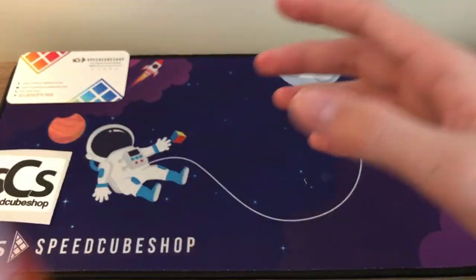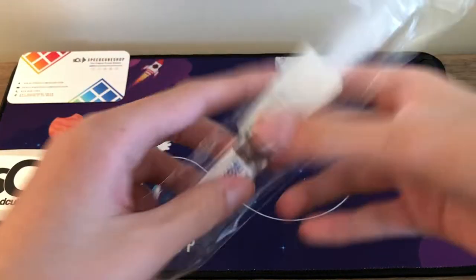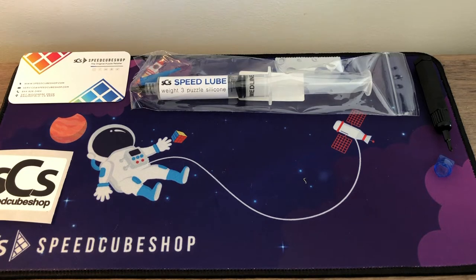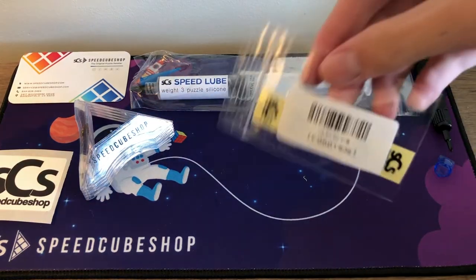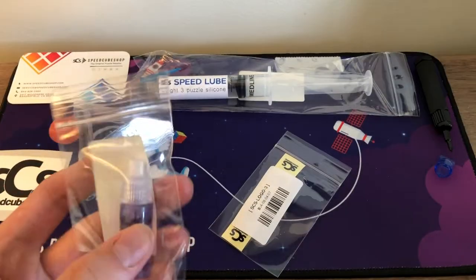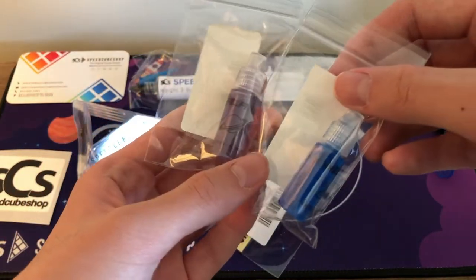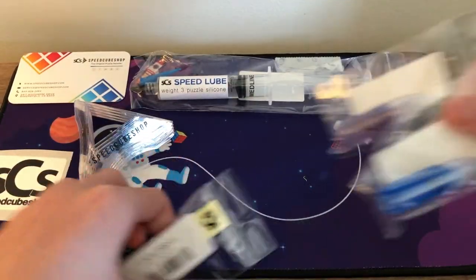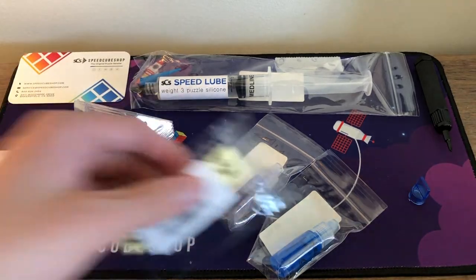Now we have some lubricants and accessories. Here is Speed Lube Weight 3 — my Weight 1 was getting a little fast for me. We also got five SpeedCubeShop cube stands, some 3x3 stickers to apply on the WRM 2020, and then Nebula and Galaxy lubes in 3cc bottles — Galaxy is a bit faster than Nebula. We'll experiment with these two. That covers the stuff I planned to purchase.